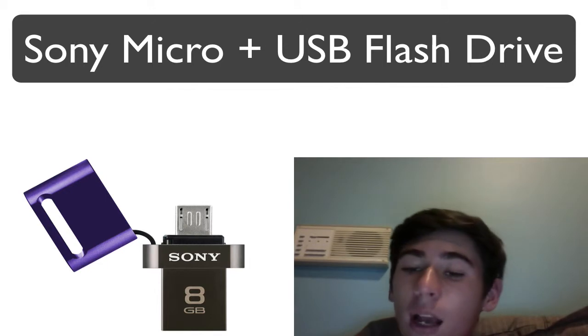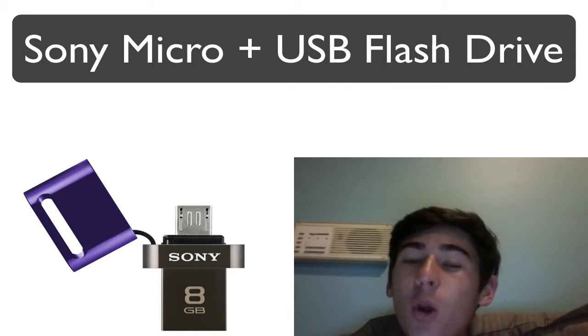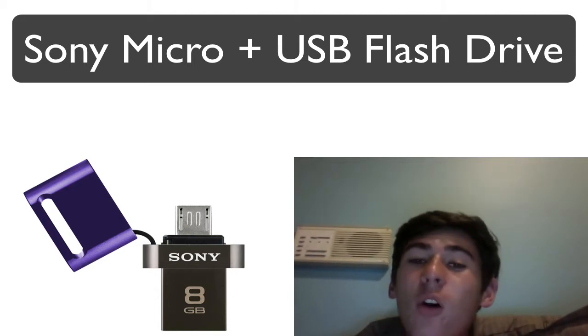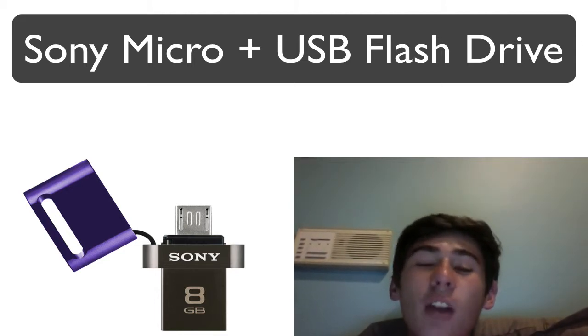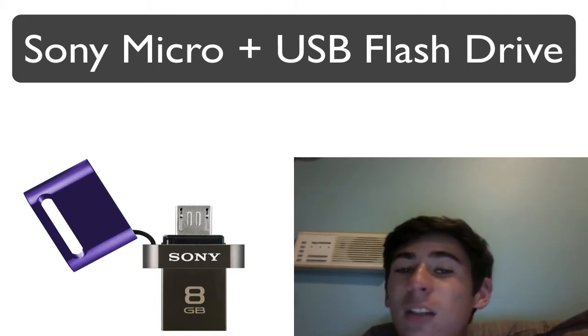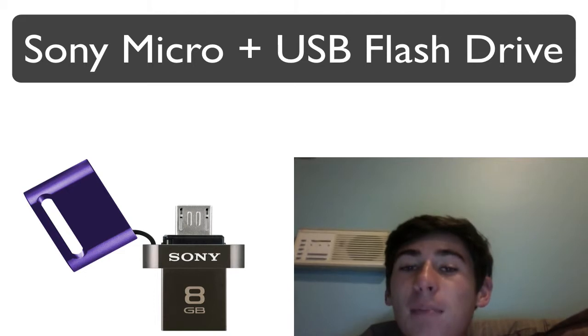"Consumers want to let a friend see the photo they just took or share a video easily with as few steps as possible. These new drives combine convenience, peace of mind and performance and are perfect for mobile multitasking." You'll be able to use this offline rather than over the internet, and transfer files between devices quickly on an offline basis.